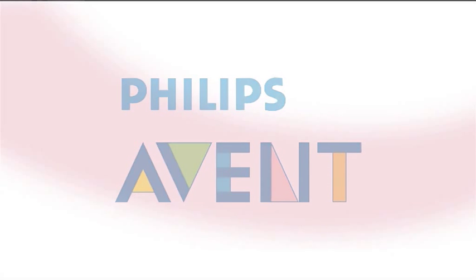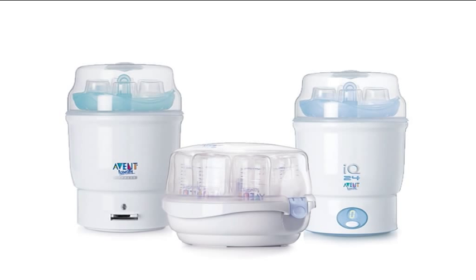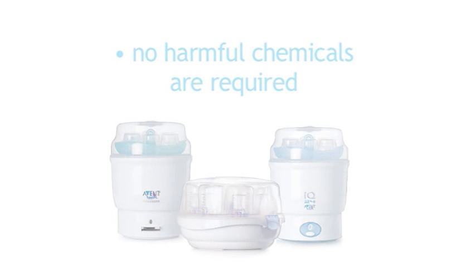Philips Avent. Avent steam sterilisers are the safest, fastest and easiest way to sterilise your baby's feeding equipment because they use the intensive heat of steam to kill germs in express time. No harmful chemicals are required.